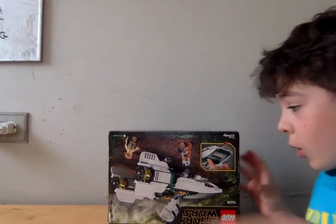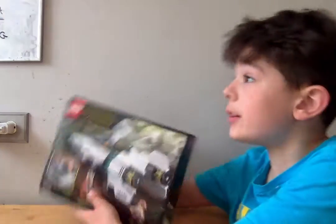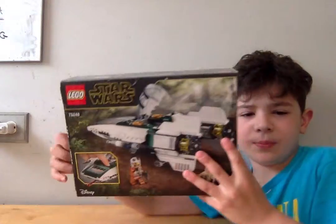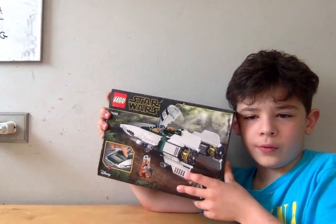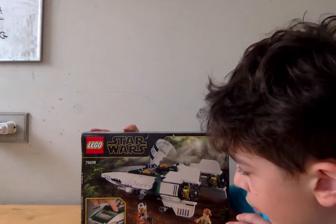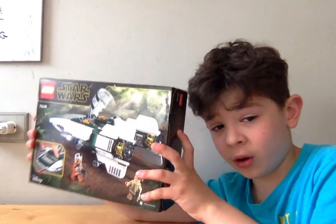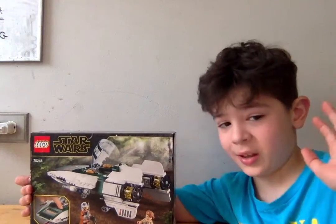Hey everyone, welcome back to Mr. Brian Faye of Sun — oh, my name — and today we have this awesome toy, another toy review. This time we have this cool Star Wars Lego type of ship kind of thing. This might be very cool, so let's try this now.